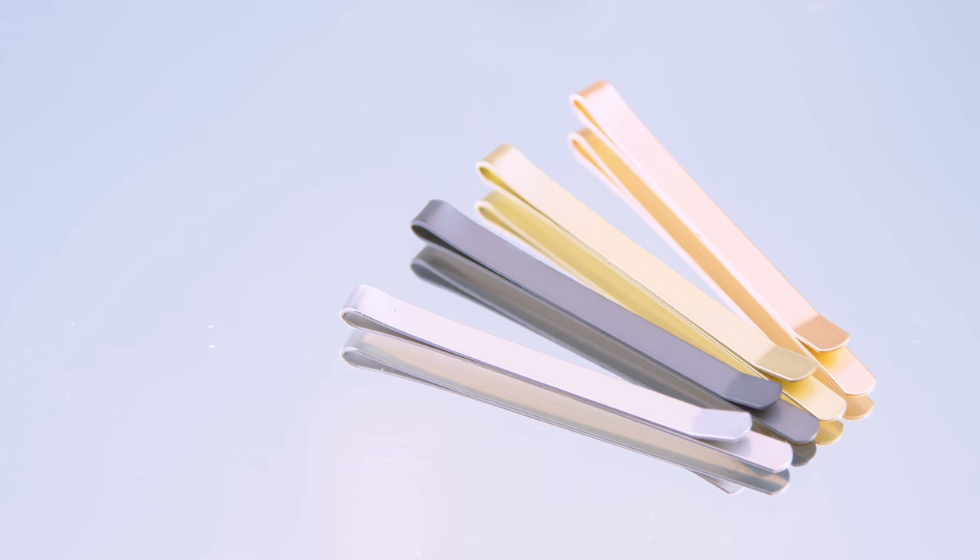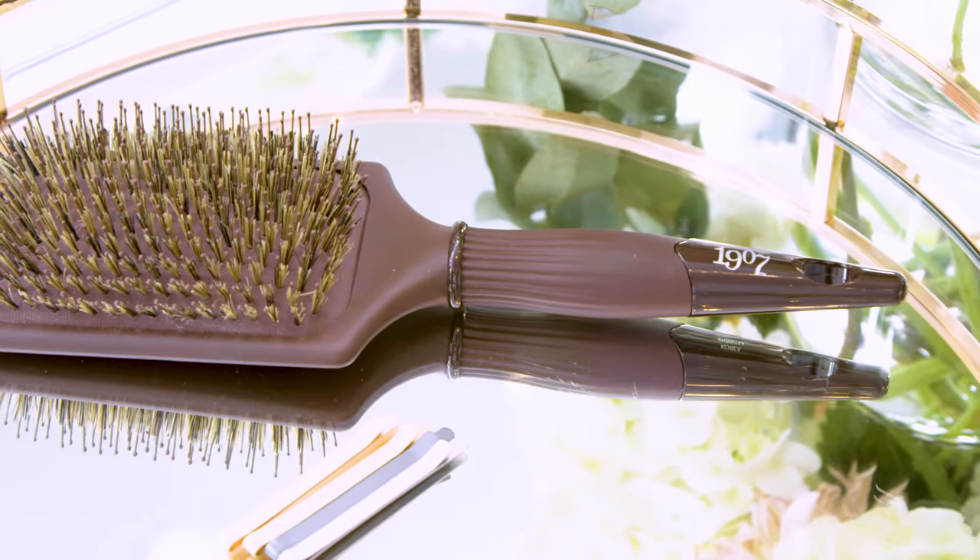Hi, I'm celebrity hairstylist Morgan Parks and today I'm going to be showing you how to create the perfect holiday party hairstyle using the 1907 wide metallic bobby pins and the From Glosser Paddle Brush.